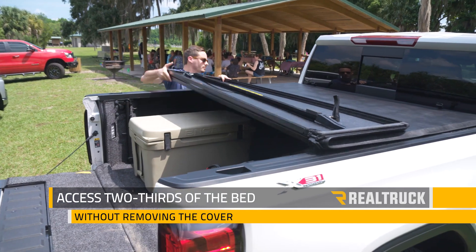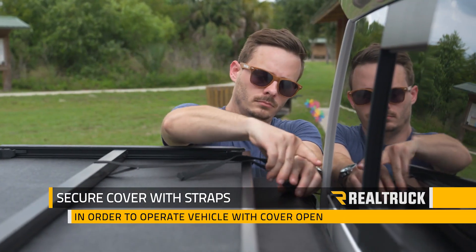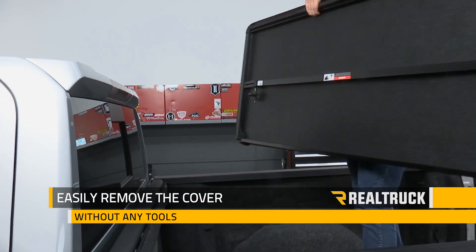This will give you two-thirds open access to your truck bed without removing the cover, and if you secure it with the included straps you can haul taller cargo with your bed partially covered. If you need to completely remove the cover, it comes off quickly and without the need for tools.